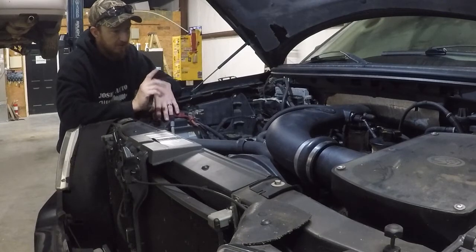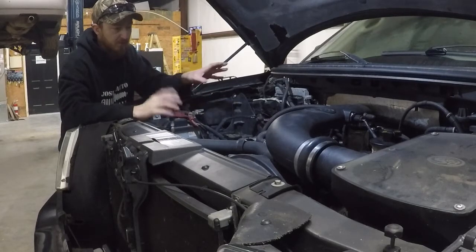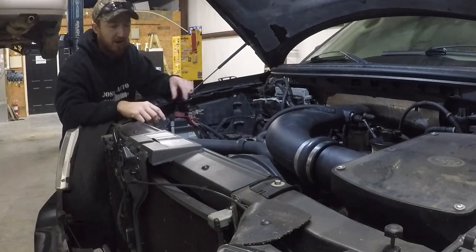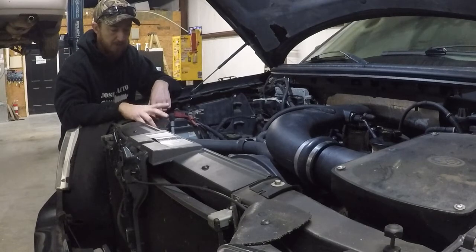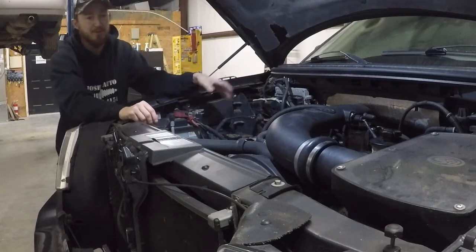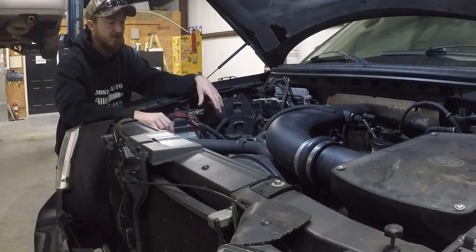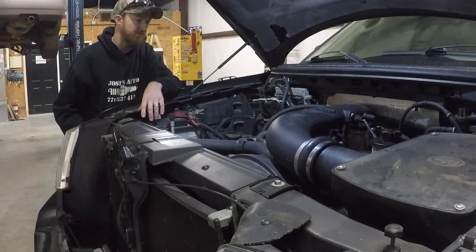We're going to take out the computer, intake tube, the actual intake manifold, alternator, valve covers, and front timing cover — all of that to get to the chains, tensioners, and guides. I'll pull the cam phasers out, put the lockout plate in, and put it all back together with new gaskets, then put the programmer in to turn off the solenoids. It's very important to turn off the function in the computer that's trying to adjust the timing, so it doesn't throw check engine lights or make the computer think something is wrong. We should have this done by the end of the day.